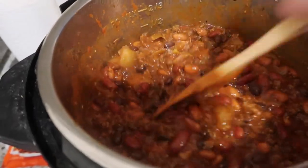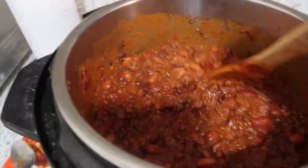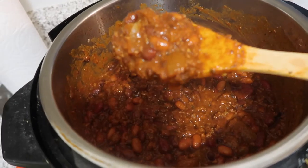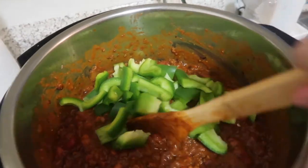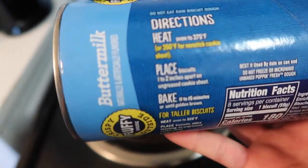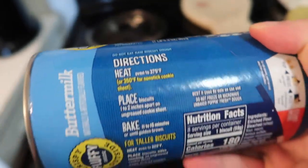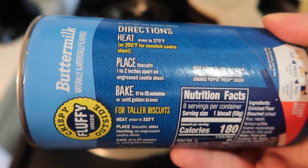So it's been 2 hours now — this is basically done. Look at how good it looks! I'm going to add the bell pepper and cook this for another 30 minutes, and then I'm going to make the biscuit. While waiting for the chili, I'm going to make this buttery home-style biscuit. Here's the instruction: heat oven to 375°F, so we'll follow that.